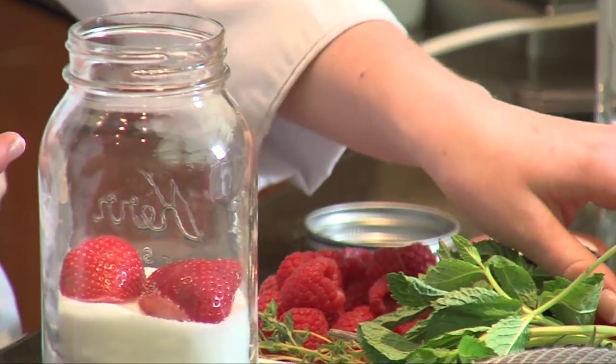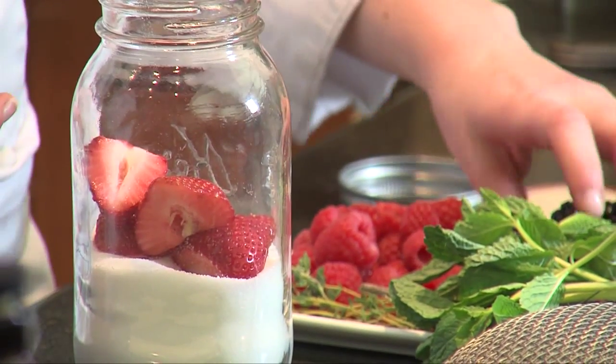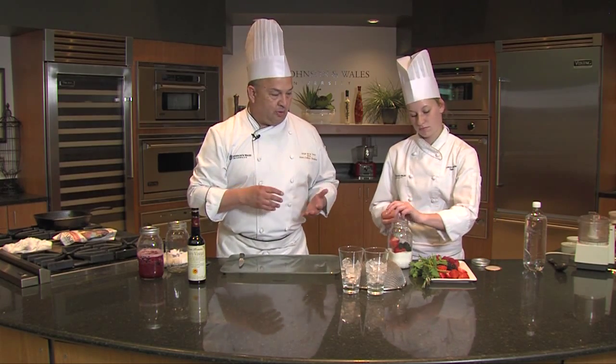But you could use whatever you had — blueberries, cherries, stone fruit. You could use apricots, nectarines, peaches, anything that reminds you of summer. That's what we would do.